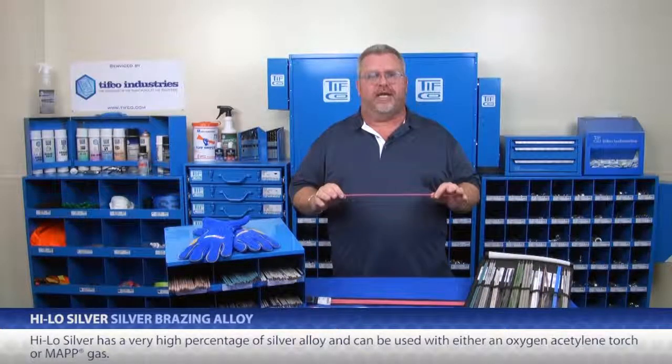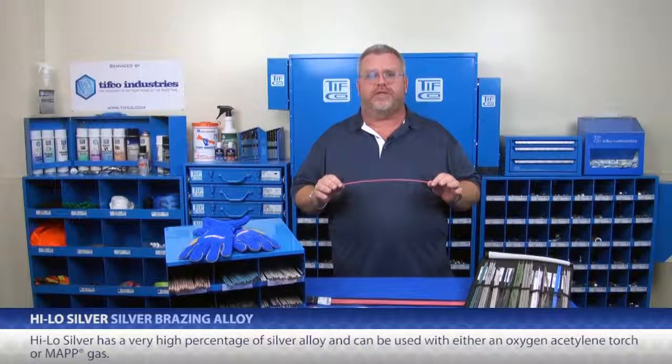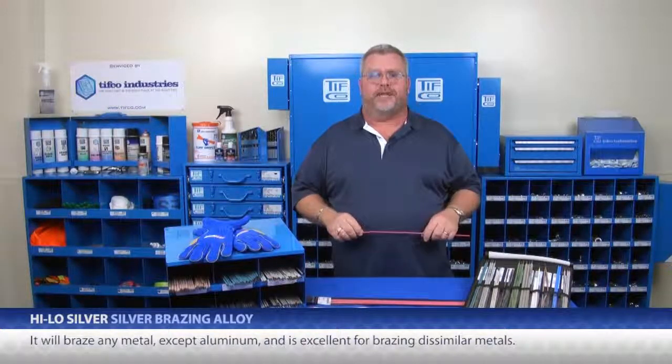HILO Silver has a very high percentage of silver alloy and can be used with either Oxygen-Acetylene Torch or MAP Gas. It will braze any metal except aluminum and is excellent for brazing dissimilar metals.